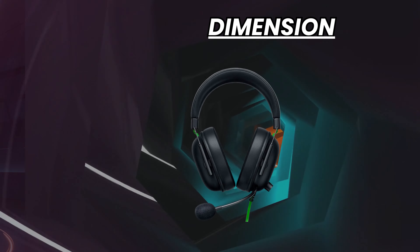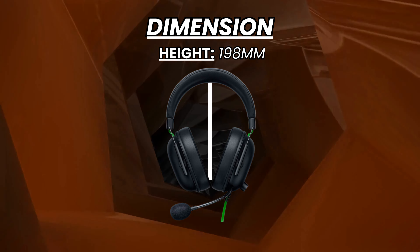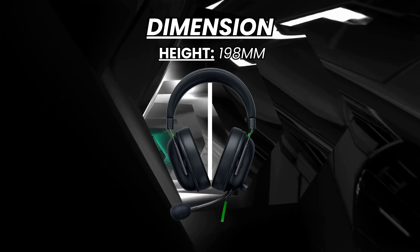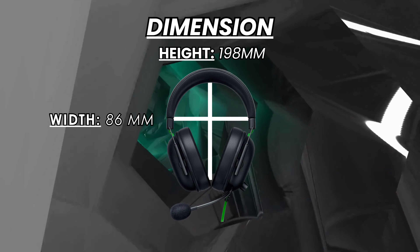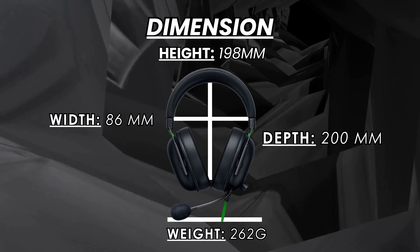Dimensions: the BlackShark V2 is a relatively compact headset. Its measurements are 198mm in height, 86mm in width, and 200mm in depth. Its weight is 262g, making it a lightweight headset that is easy to carry around.